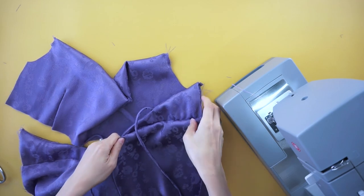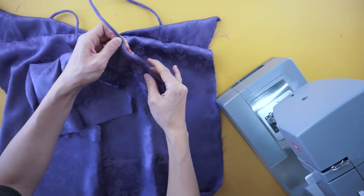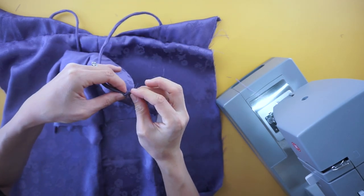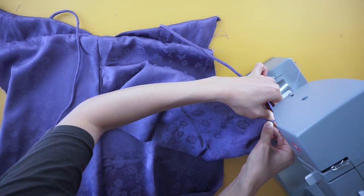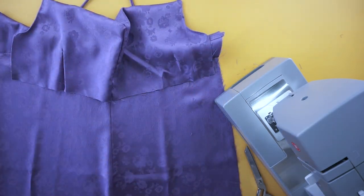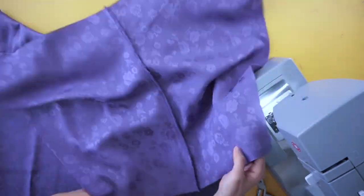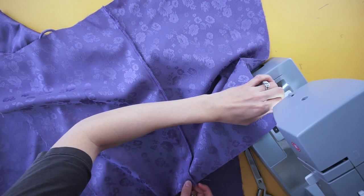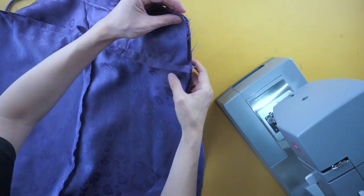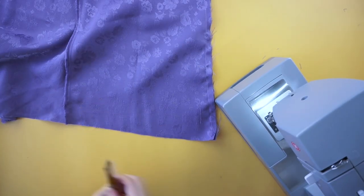To attach the shoulder strap to the front bodice, pin the straps to the top corners of the cowl neckline and topstitch along the back side to secure. To finish the cowl neck of the slip dress, attach the cowl neck piece to the front bottom of the dress with the right sides facing each other. To finish the cowl neck slip dress, topstitch both side seams. Lastly, hem the bottom opening.